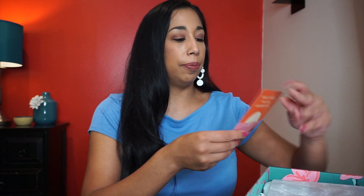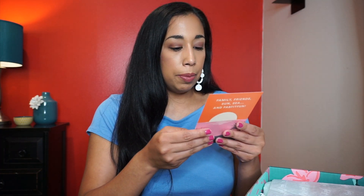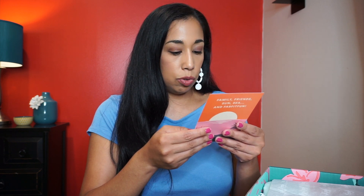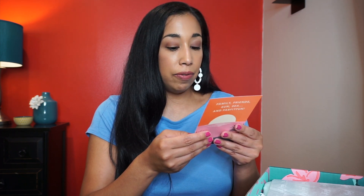There's a card that says 'You deserve some summer fun — I'm gifting you $15 off your first FabFitFun box.' It says to pass it on to a friend who would love FabFitFun. I'll put that referral code in the description as well.